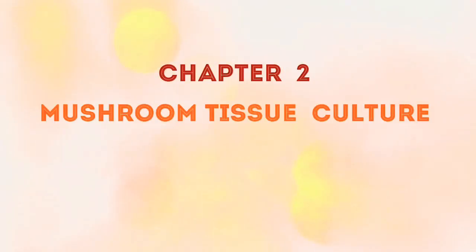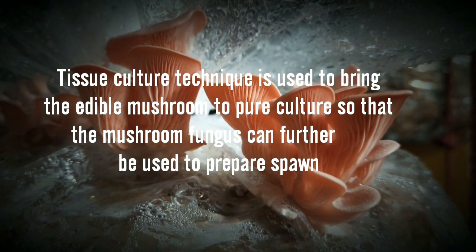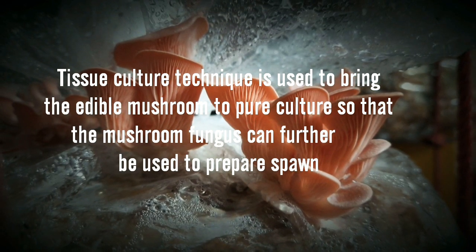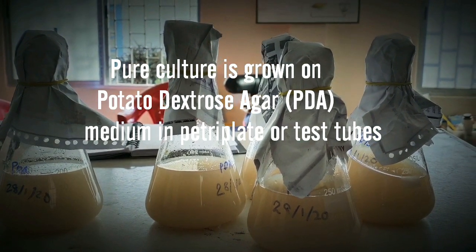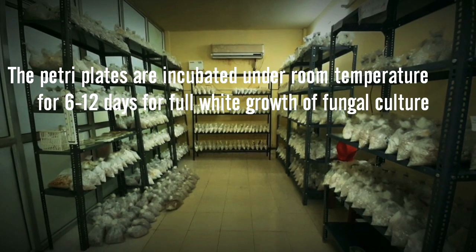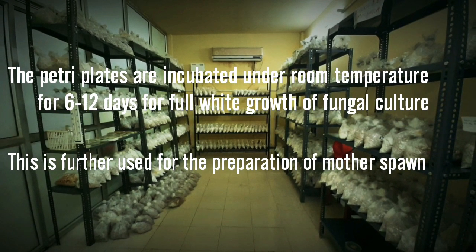Mushroom tissue culture technique is used to bring the edible mushroom to pure culture so that the mushroom fungus can further be used to prepare spawn. Pure culture is grown on PDA media. Petri dishes are then kept in an incubation room for 6-12 days, and further this is used for the preparation of mother spawn.